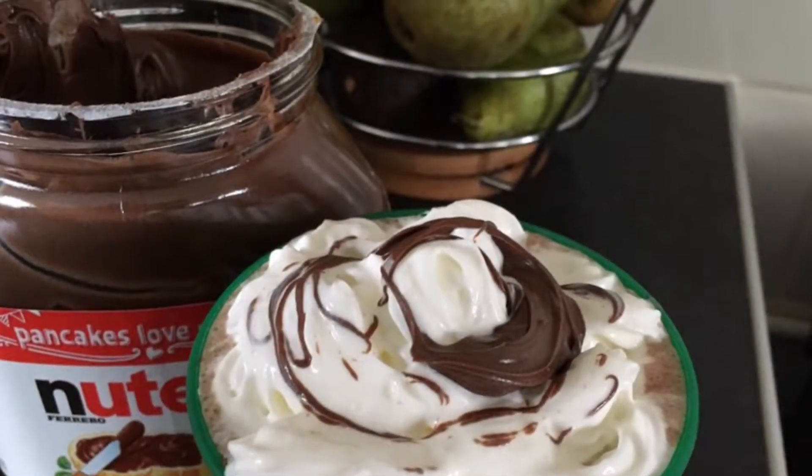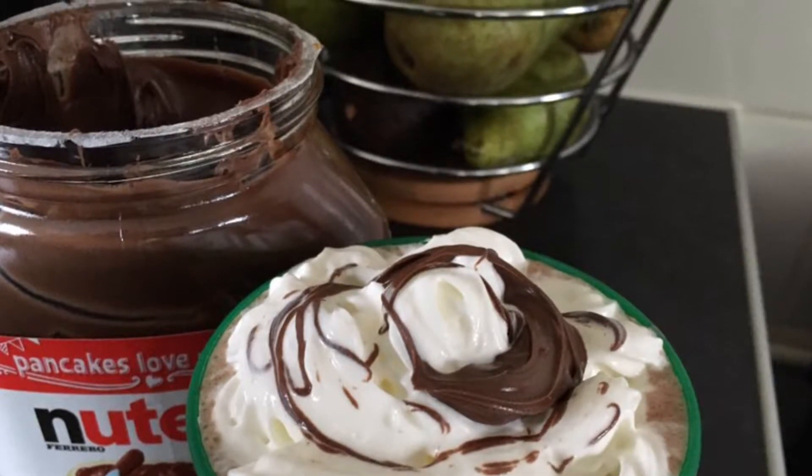Try our recipe. Subscribe to our channel. Bye bye bye.